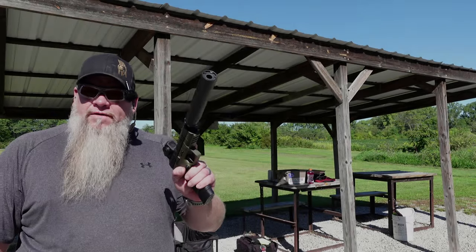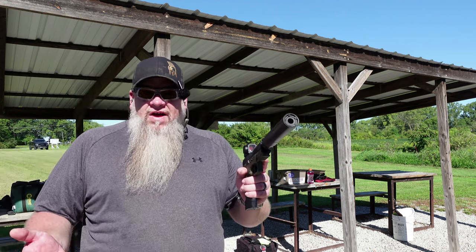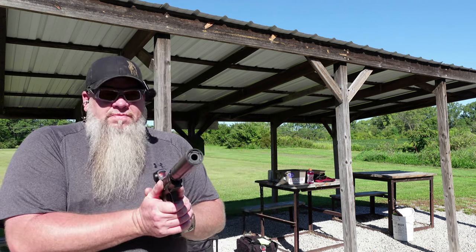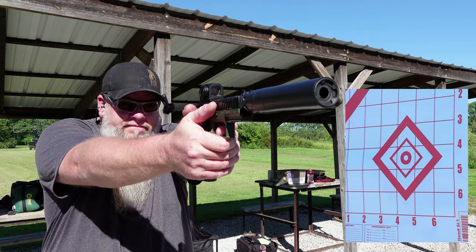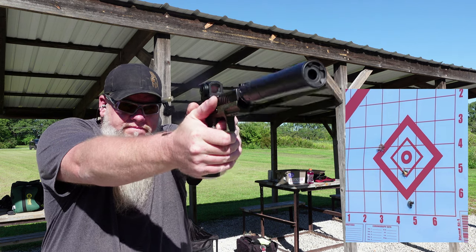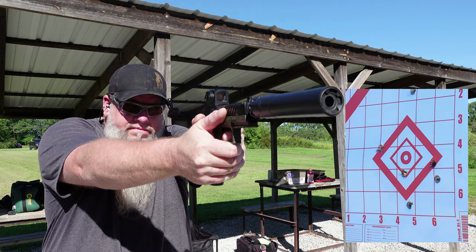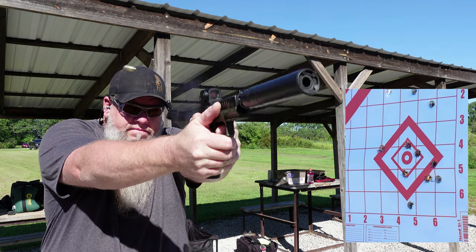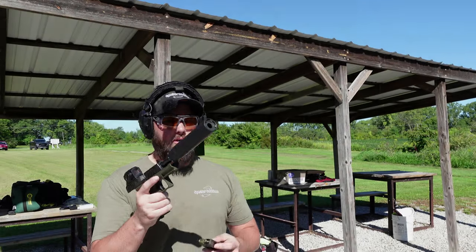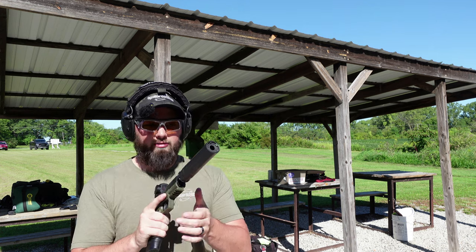I've got 12 Federal American Eagle 115 grain loaded up — that was all I had left in the box, so let's burn them up and run them through the suppressor. We're going to shoot a group at the bottom right. Next up is Remington 115 grain range ammo for the bottom left — let's see if it likes these.